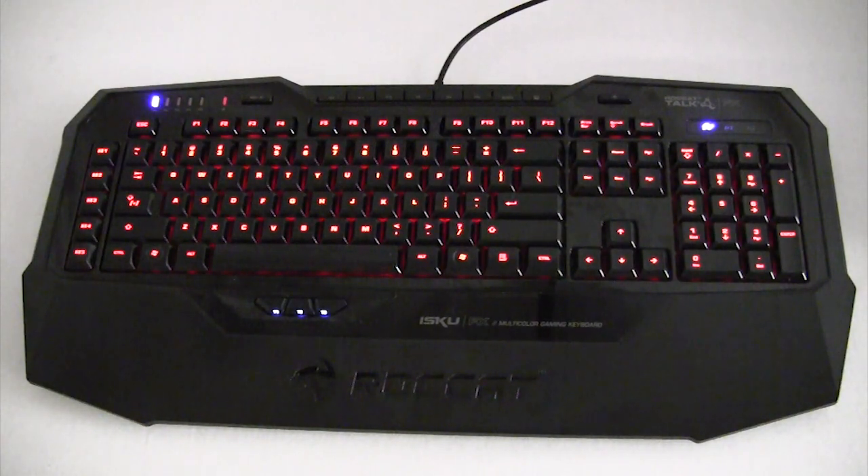What's up guys? Bob Busker here at Think Computers, and today we're going to show you the different lighting effects on Roccat's Isku FX gaming keyboard.